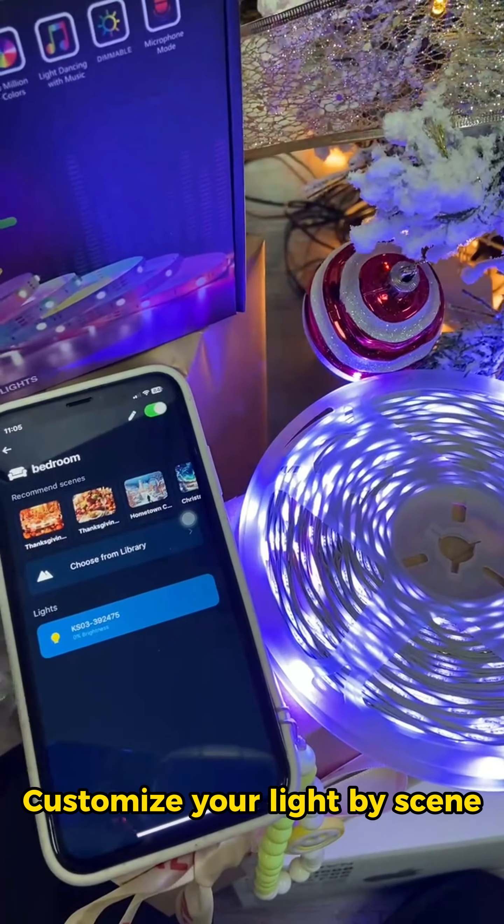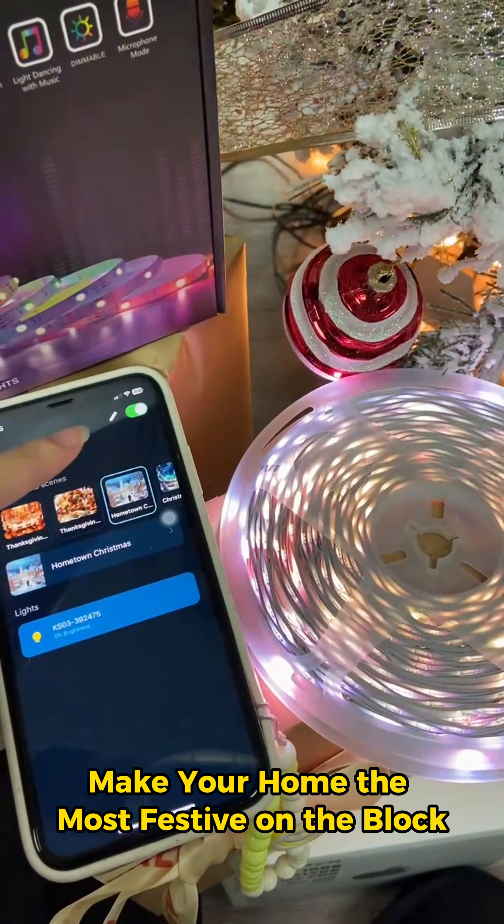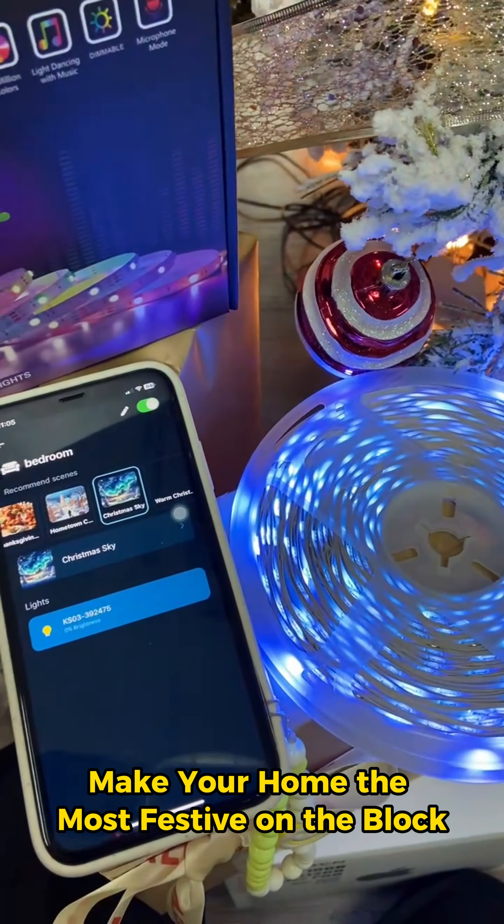Customize your light by scene. Make your home the most festive on the block. See you next time.